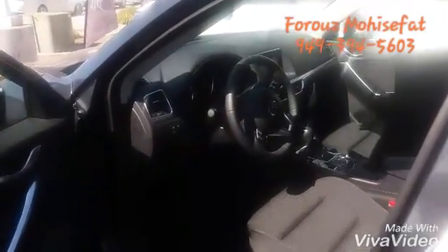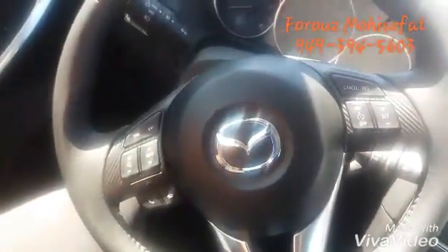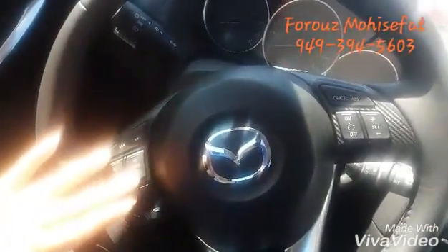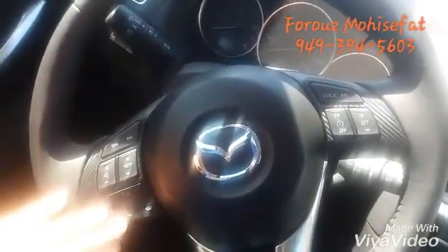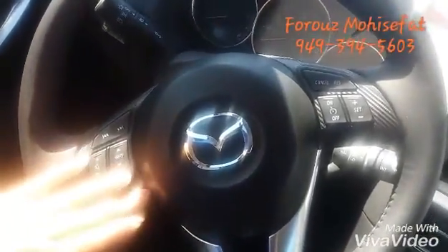Now let's look inside. This is your steering wheel. As you can see, we have the music controls over here, and if you have a compatible phone, you can pick up and hang up the phone over here. Your cruise control is here as well.